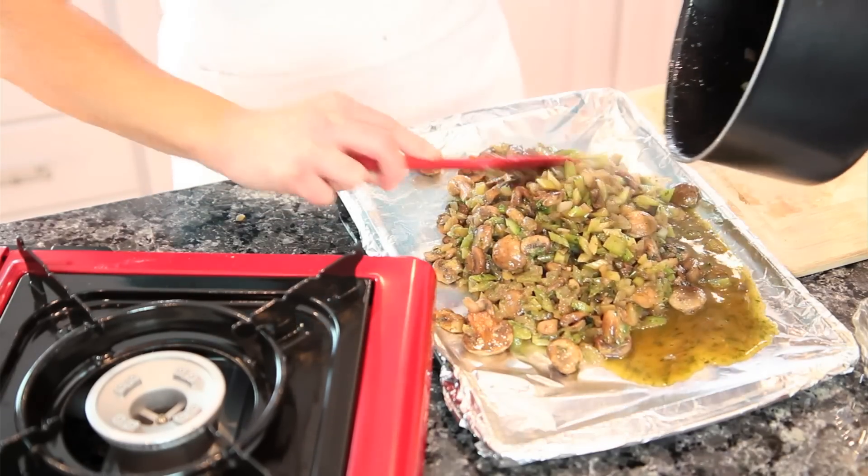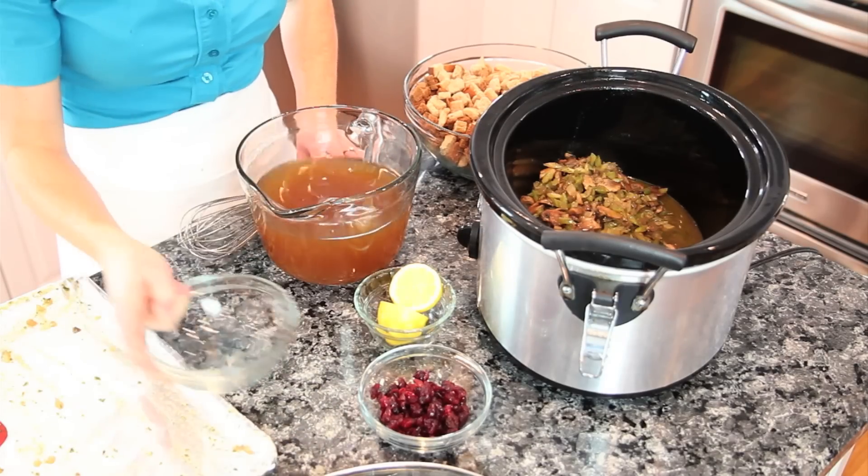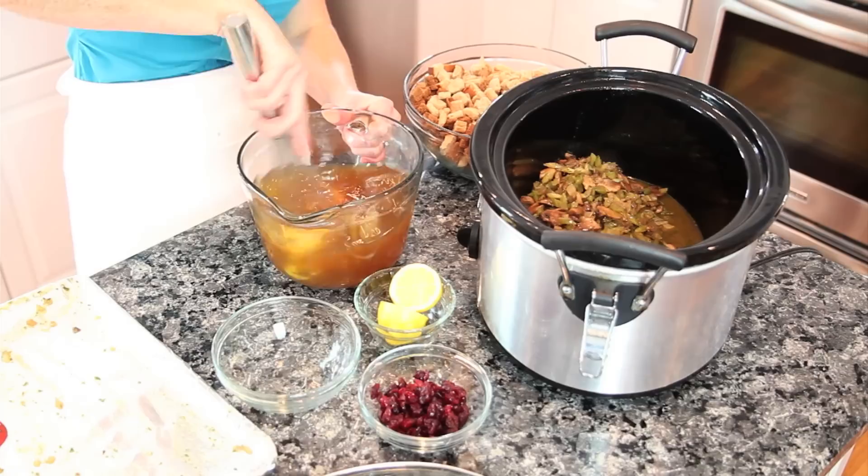And while that's cooling, we're going to mix together four and a half cups of chicken stock and two whole eggs, then whisk together.